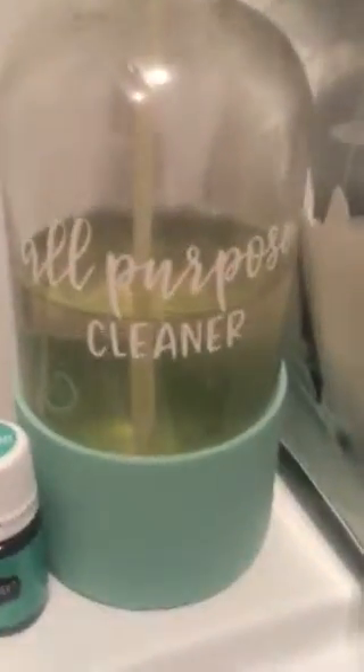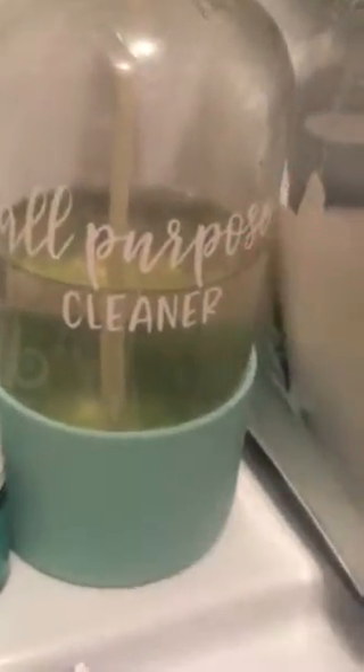One more thing — if I have a stain, the Thieves Household Cleaner is very great at treating stains. You can mix a little bit of the Thieves Laundry Soap with it in a concentrated smaller bottle, or you can just make your household cleaner for a light stain. If it's a heavier stain, I'll make it a little stronger, but typically this works for light stains.